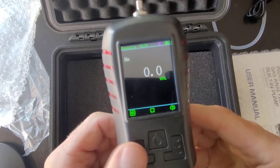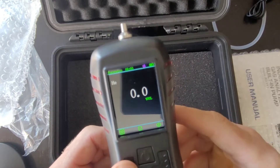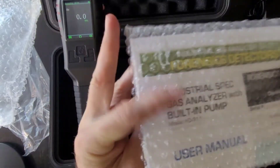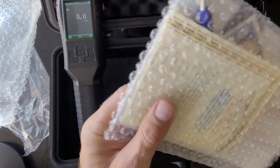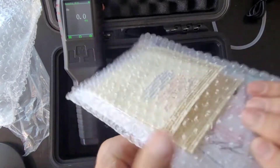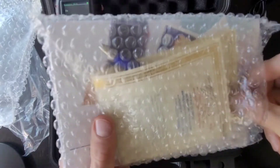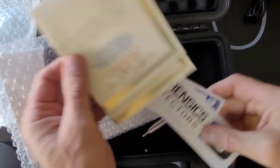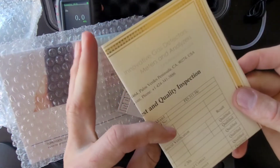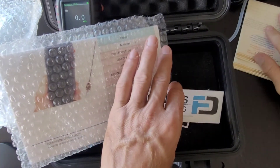Now let's get through the documentation. We have our color manual. We have our calibration certificate signed by our engineer with our NIST traceable sticker — stamp, date, and engineer's signature. Here we have all the quality assurance information and specifications of the unit.